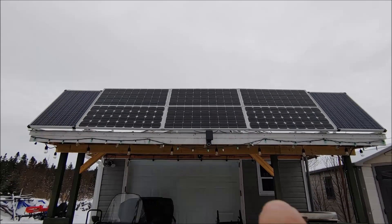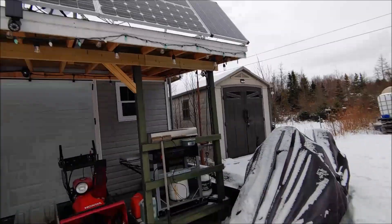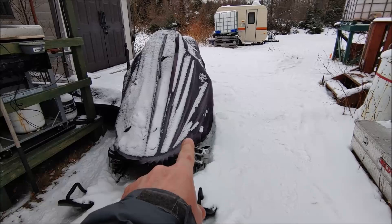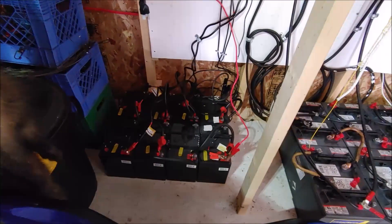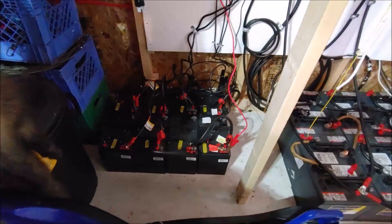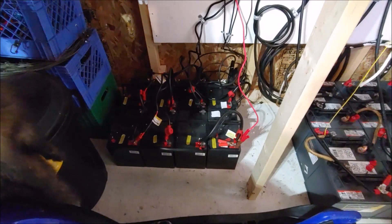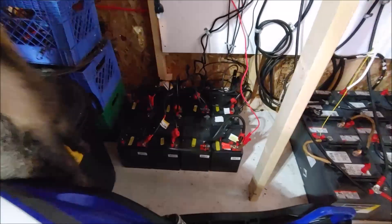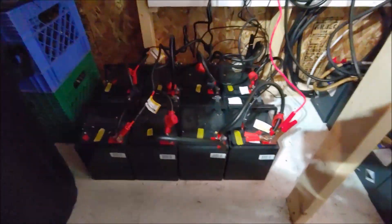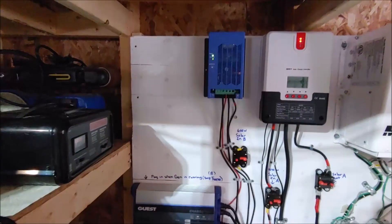By the way, the two 100 watt panels on the outside — I've got them for maintaining the battery in the snowmobile. This is the separate independent battery bank for the deep freeze. It's got eight batteries on its own.